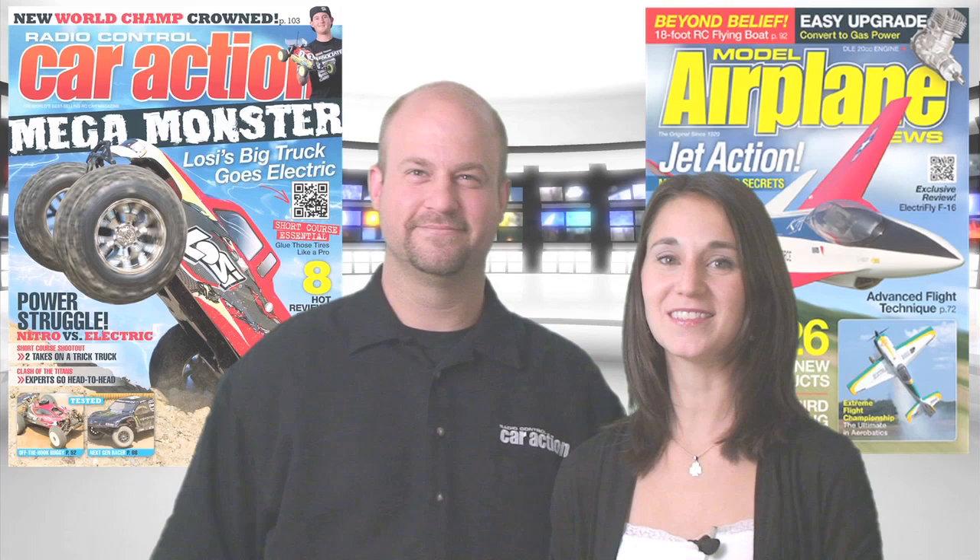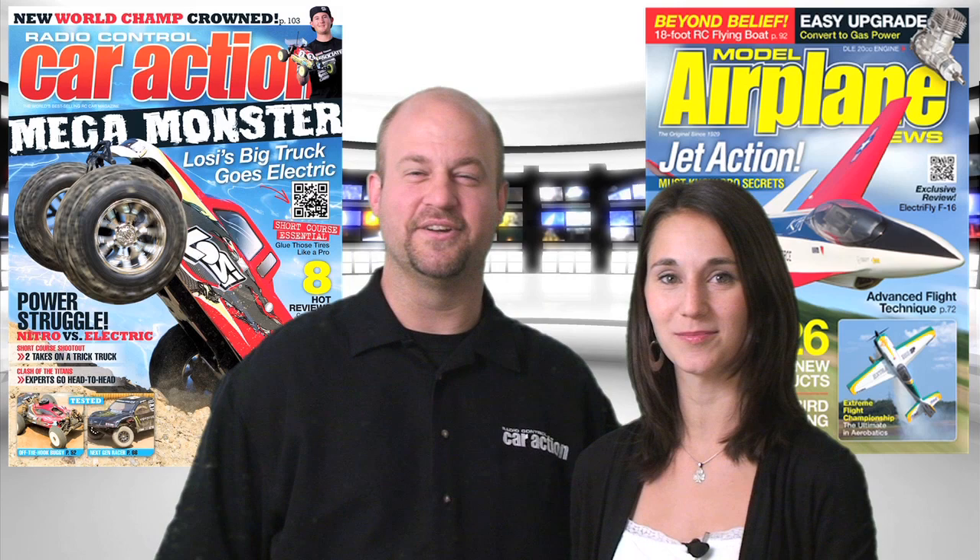Remember to head to your local hobby shop or newsstand for the October issues of Radio Control Car Action and Model Airplane News. You can also check out rccaraction.com and modelairplanenews.com for everything we covered this week. Thanks again for joining us on the Radio Control Show — we'll see you next time.